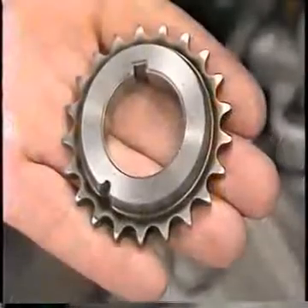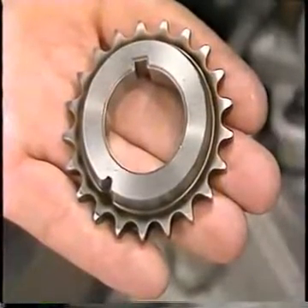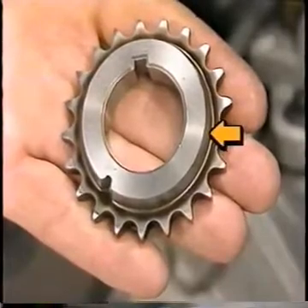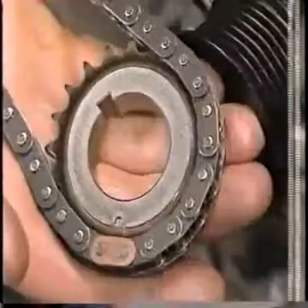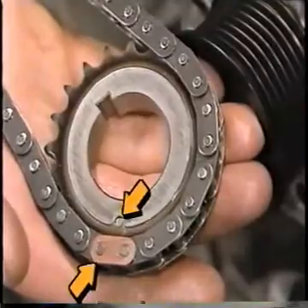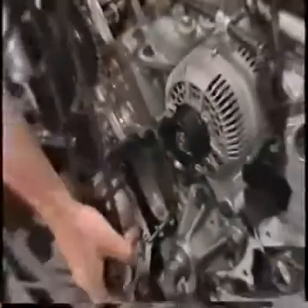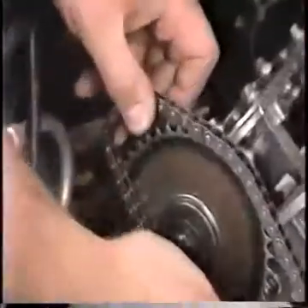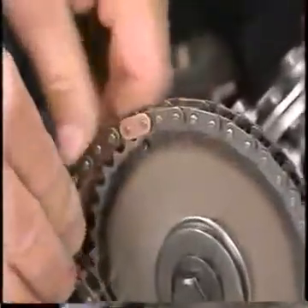When installing the right-hand crankshaft gear, check that the tapered part of the gear faces toward the engine block as shown. Now install the right-hand timing chain on the crankshaft gear, ensuring that the copper link of the chain lines up with the timing mark on the crankshaft gear. Install the right-hand timing chain on the camshaft gear and ensure that the copper link on this end is also lined up with the camshaft gear timing mark.